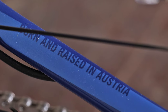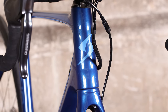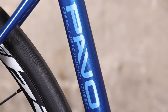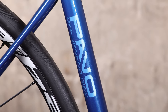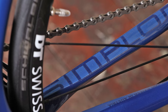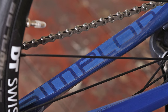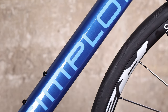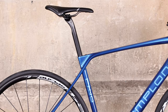Simplon is an Austrian brand that has just landed in the UK and we've taken delivery of the Pavo Gran Fondo disc, a full carbon fibre bike built around endurance geometry and featuring disc brakes. The company was born out of a bike shop in Austria during the 1930s, but it wasn't until 1961 that the Simplon bike brand was born. The Pavo Gran Fondo is its latest model in an extensive range, first introduced in 2016.